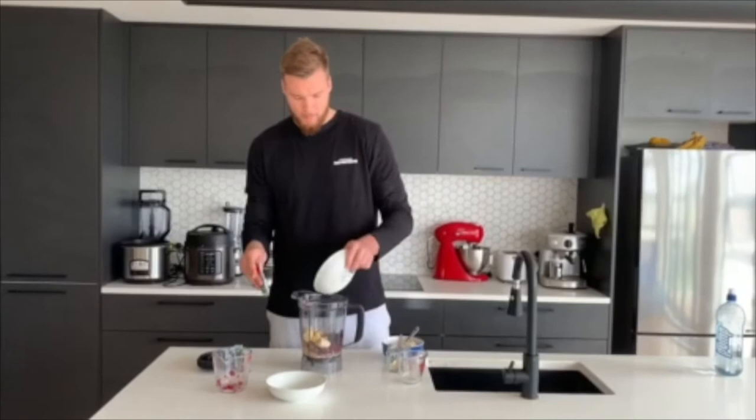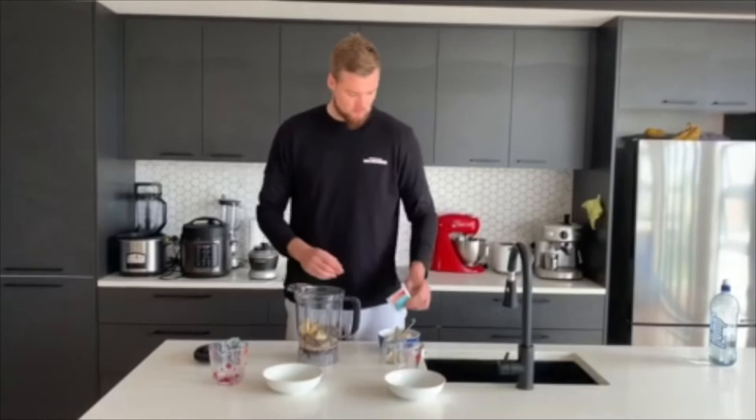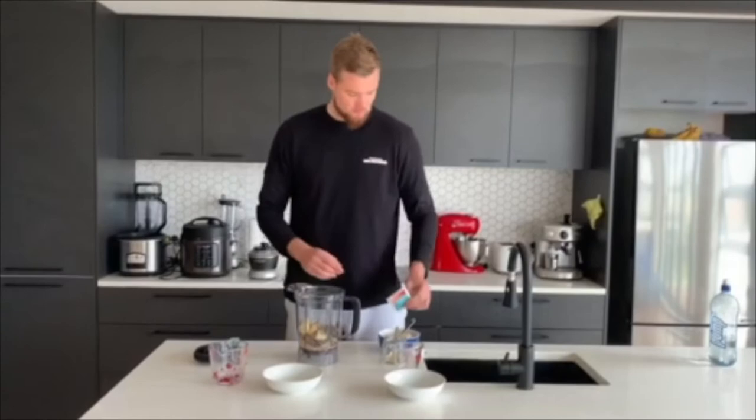And then finally I'll put my Sun Corella in there. There we go. And then I'll top this up with some water and chuck it in the blender.